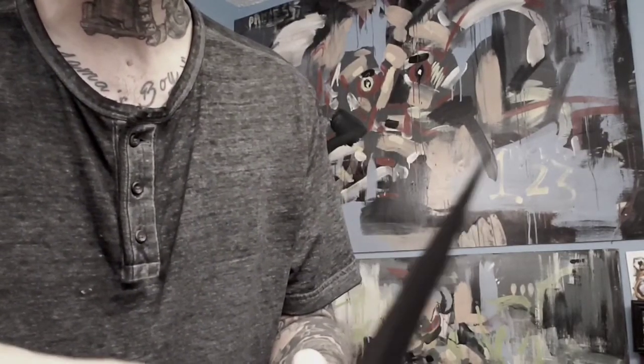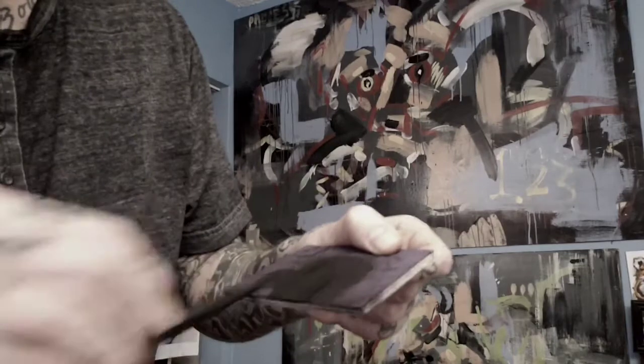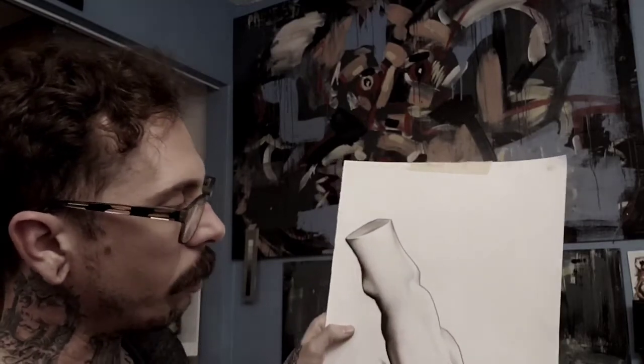That's looking pretty good, pretty decent right there. You can see that's pretty sharp — I could probably make it a little bit sharper. There you go — hopefully you can see it. That's what you want right there: razor sharp. And that's it, that's how you sharpen the charcoal. All these transitions and nice clean lines in a drawing like this are possible because the charcoal is sharp.